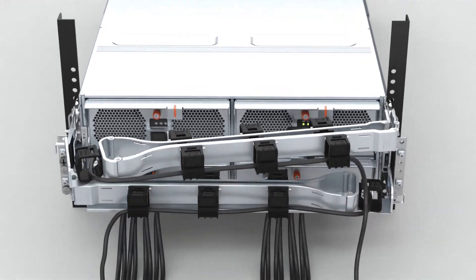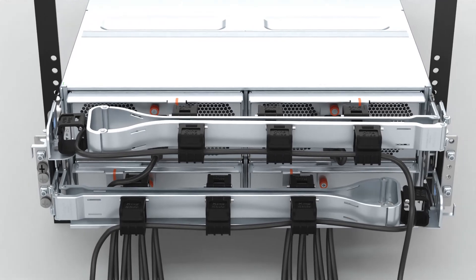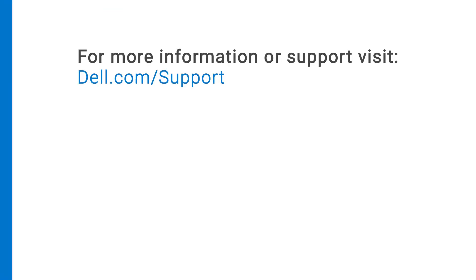Finally, close the upper CMA and ensure that the CMA and rail connectors engage. For more information or support about the MD-2460 enclosure, visit dell.com/support.